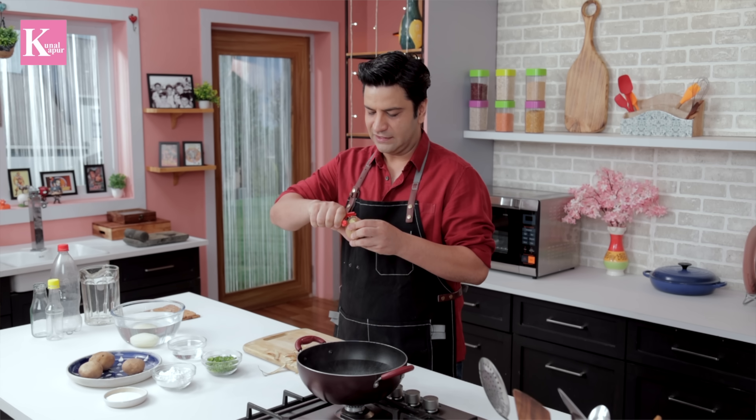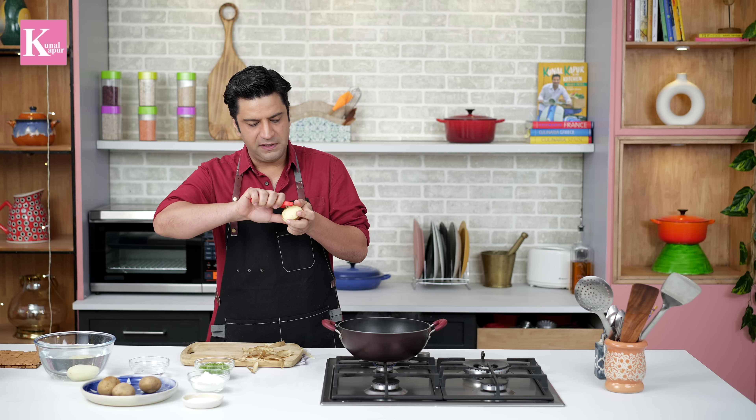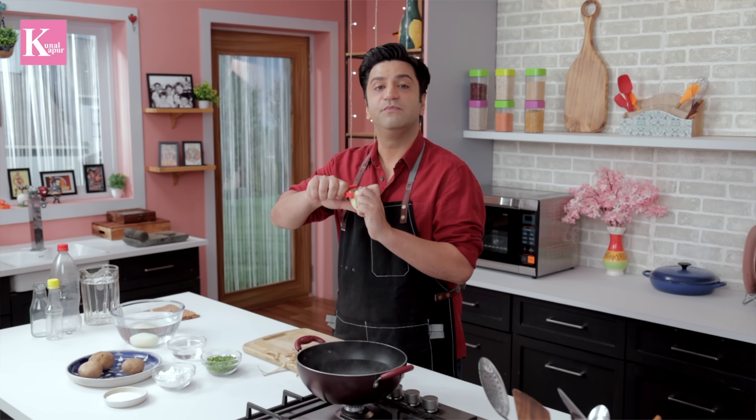It will look like a good bite. When you eat it, you will feel like eating pasta. So I will peel the aloo while you listen to some music. Let's look at some beauty shots and eating shots.